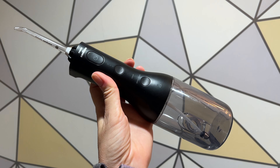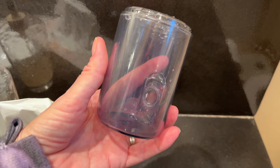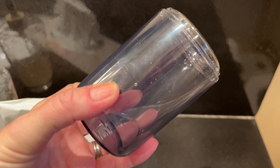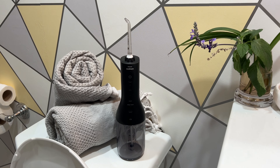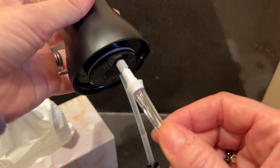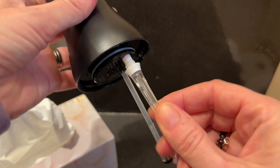Philips says you should clean your power flosser about once a week by cleaning the water reservoir either in the dishwasher or using soap and water. You can also run vinegar water through it to give it a deep clean if needed. One neat little extra feature is that you can store your flossing nozzles inside the water reservoir by inserting the bottom of the nozzle into the bottom of the power flosser. I also found out you can use mouthwash mixed with water in the reservoir, and you can use it to clean orthodontics and presumably dentures too.